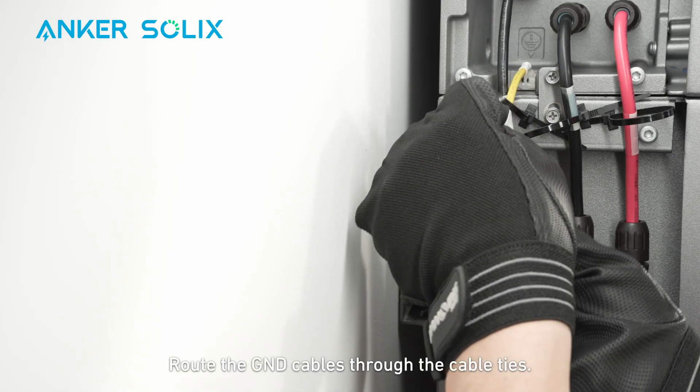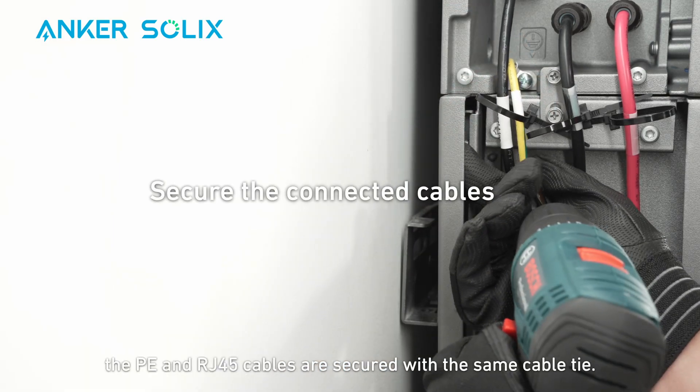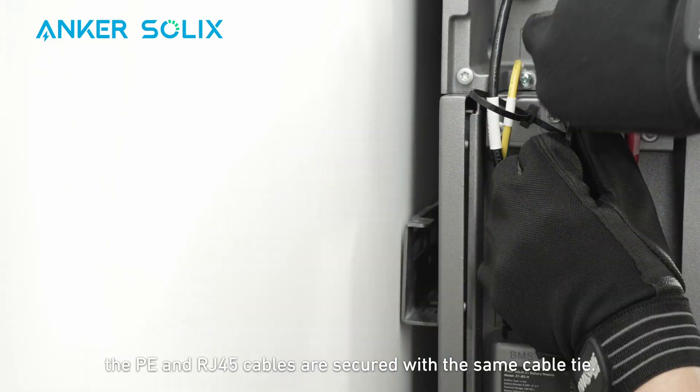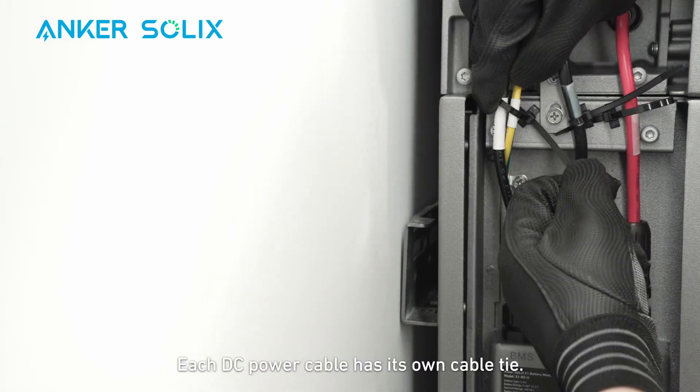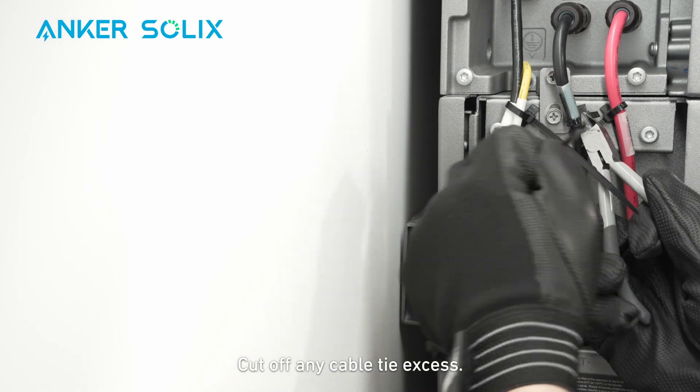Route the ground cables through the cable ties and secure the cables with screws. Just a reminder: the PE and RJ45 cables are secured with the same cable tie. Each DC power cable has its own cable tie. Cut off any cable tie excess.